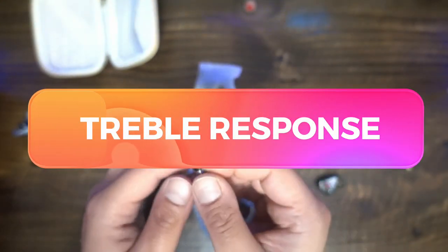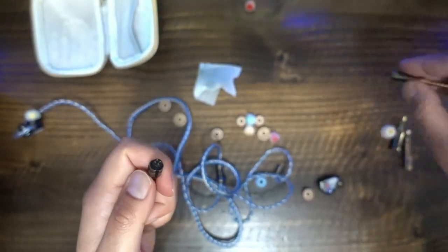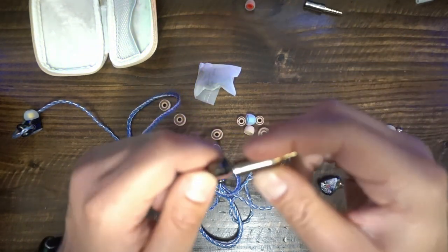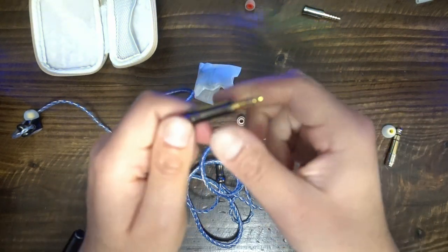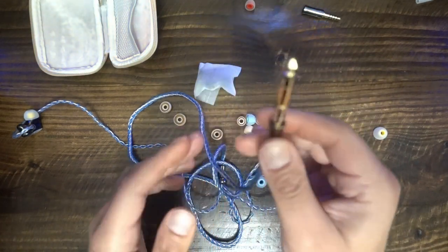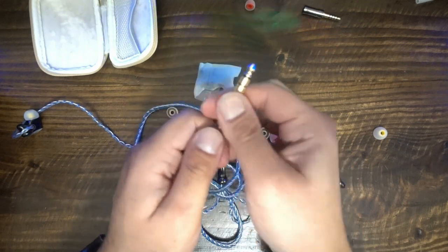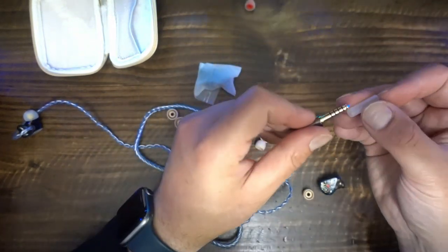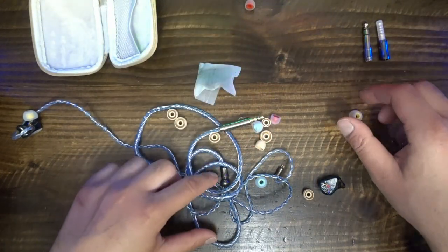Kinera says the iDUN has smooth treble, but my tests suggest this IEM has neutral treble. In 'Scherzo for X-Wings,' the iDUN presented the brass and horns clearly — their nasally signatures were easily audible. The higher-pitched notes were clear yet not harsh, similar to what I heard on the Moondrop Quarks. The iDUN has some width but no depth or verticality. Some instruments seemed further out into the wings, but none sounded like they were deeper into the room, and no sounds came from above or below.